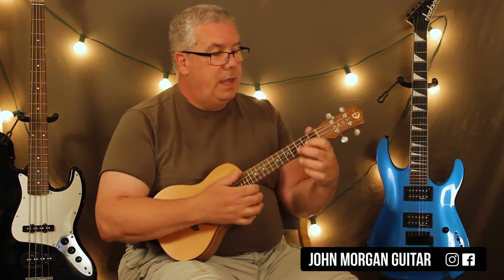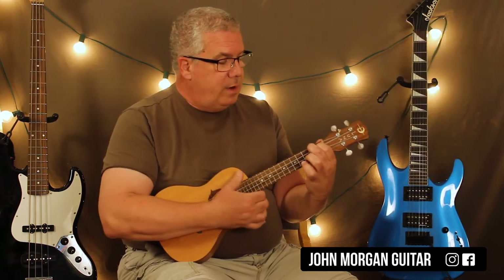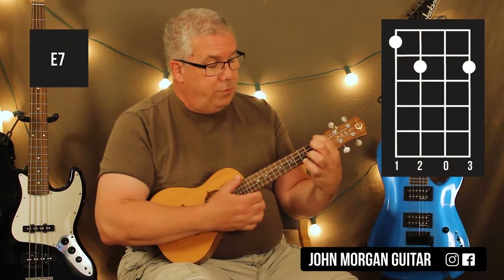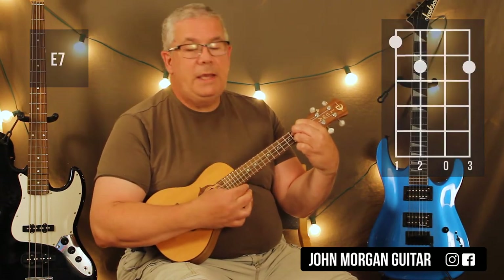Let's see. We'll start with the A chord — third string, first fret; fourth string, second fret. That's my A. My E7, I'm just going to kind of flip those guys around. So now I've got the fourth string, first fret; third string, second fret. And I'm going to add the first string, second fret. That's my E7 chord.